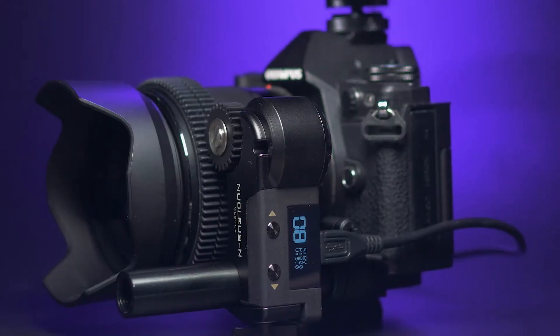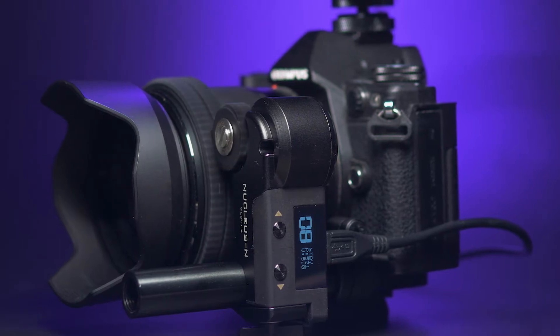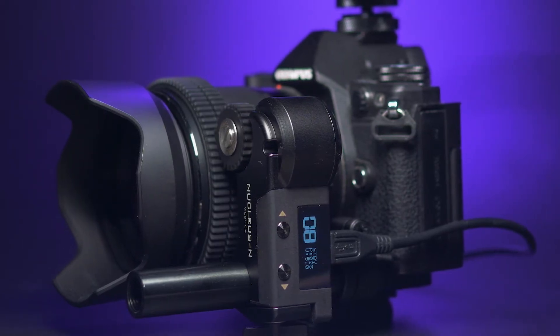This is the Nucleus N by Tilta, a wireless lens control system. Let's take a look at what comes in the box.